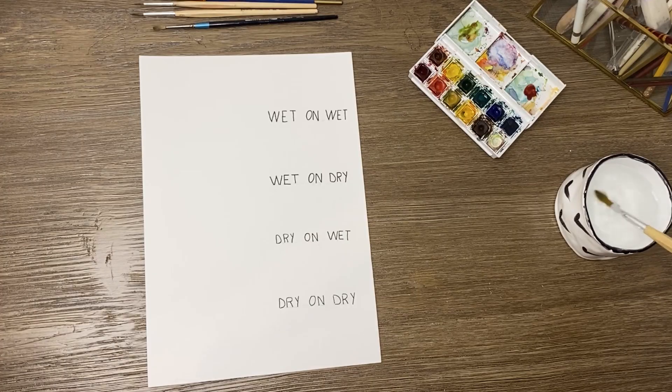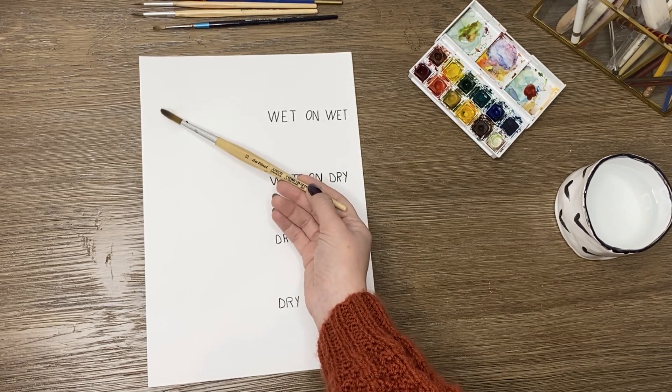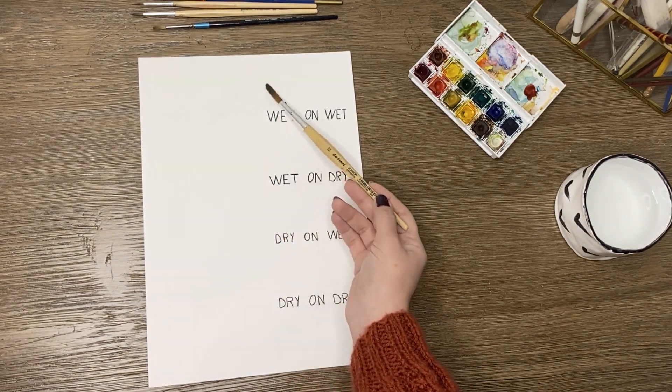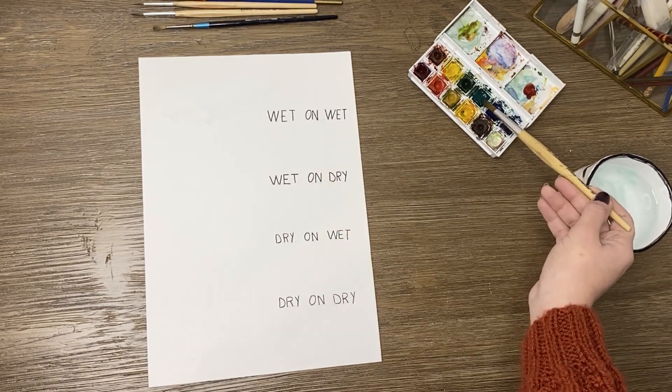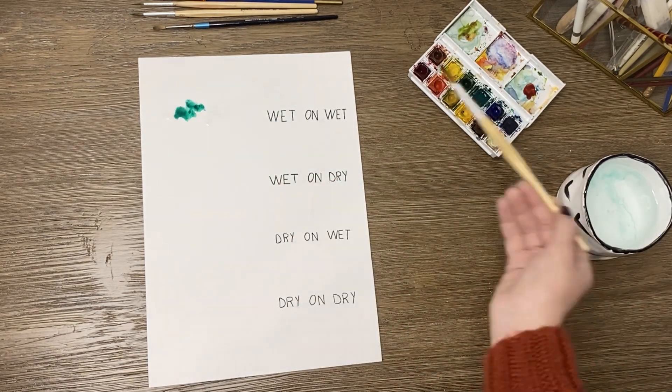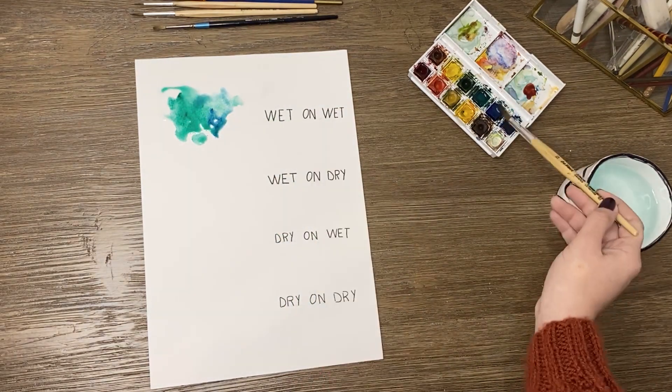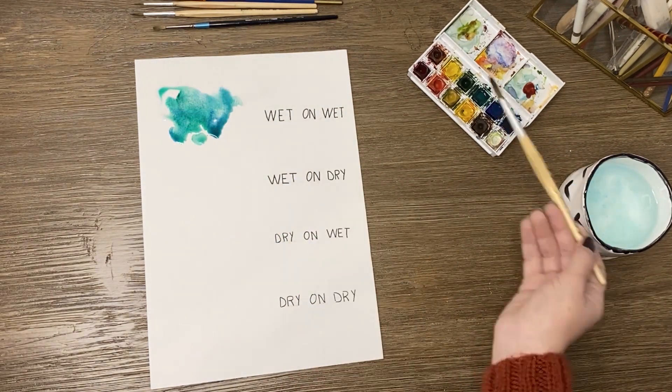Starting with the wet-on-wet technique, where you infuse pigments of colors onto a wet paper. This technique is used to mix colors together, creating beautiful variations. The colors tend to be light and less vivid.